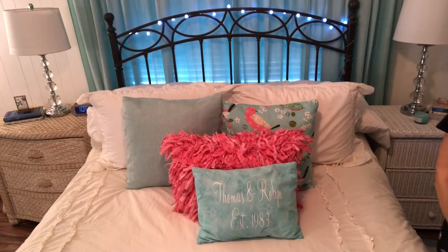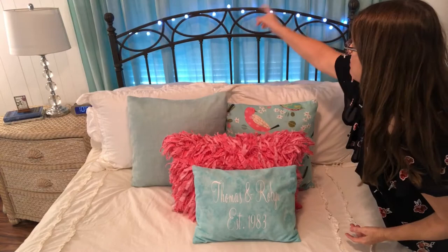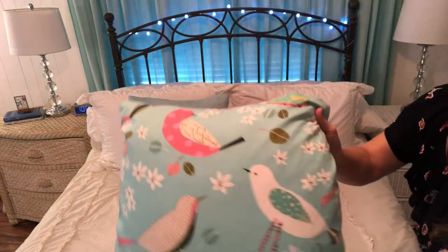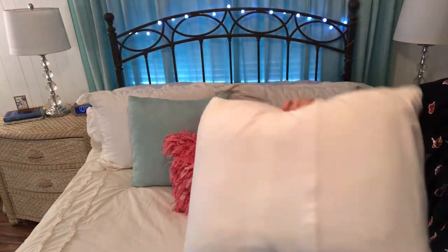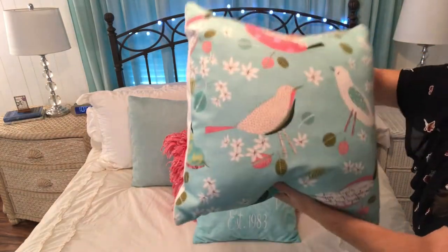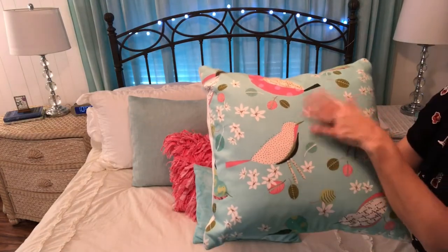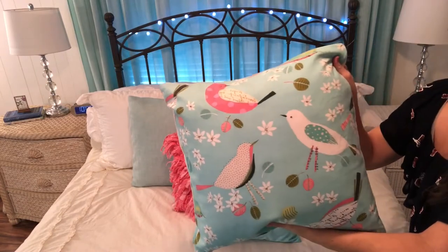These are some pillows I made for my bedroom. This pillow I made out of the same fabric as my curtains — I just love the birds and the aqua blue with a little bit of pink. I make my pillows as slip covers so I can take them out and wash them. I love the aqua blue and pink — it reminds me of ocean water, and the pink reminds me of flamingos.